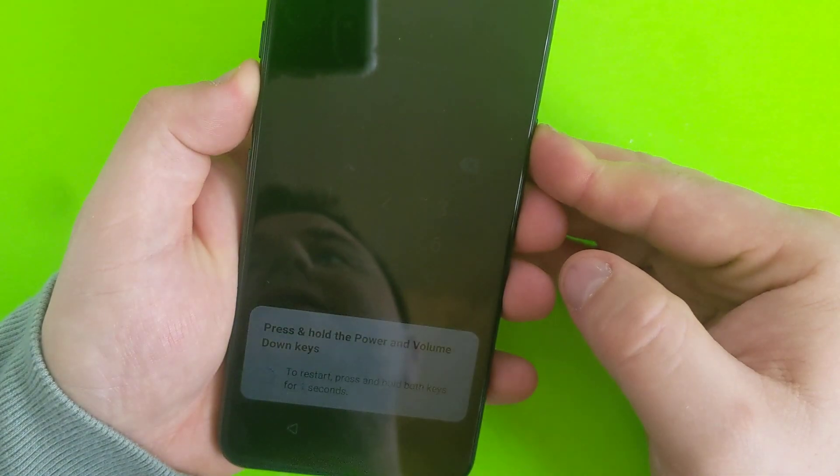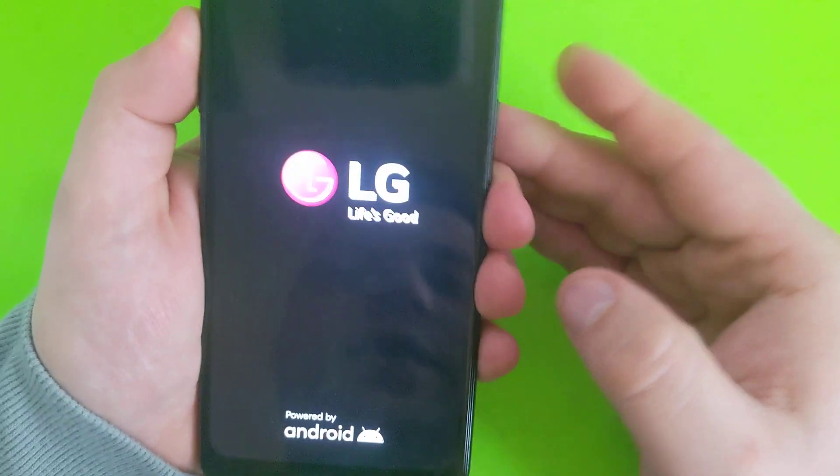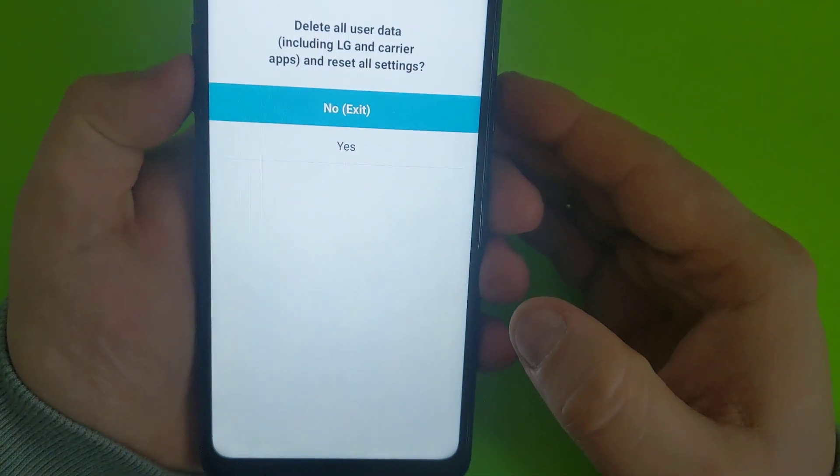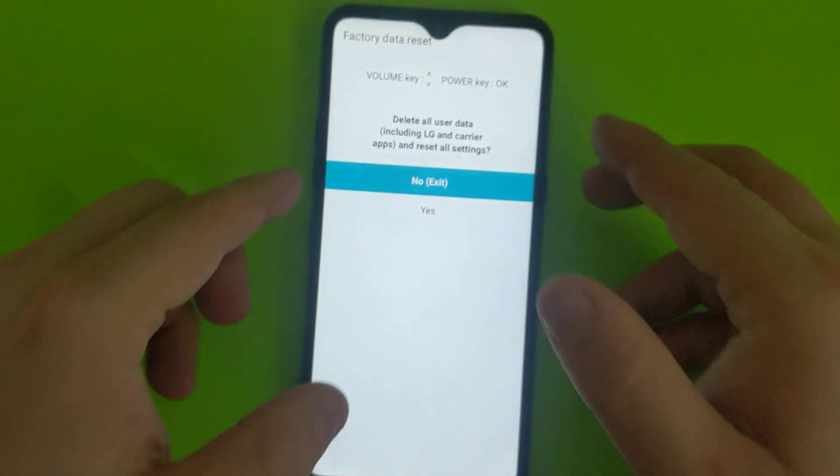Once the phone restarts, you will need to press and hold volume up, then release and press power. And here it is — now you're into the factory data reset menu.